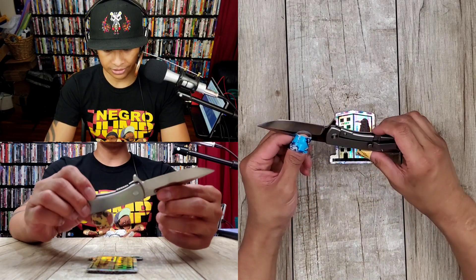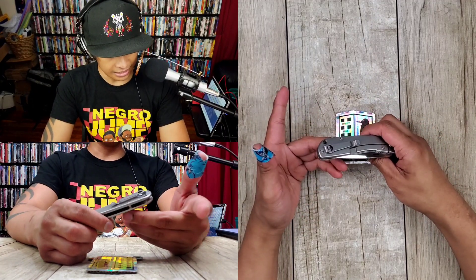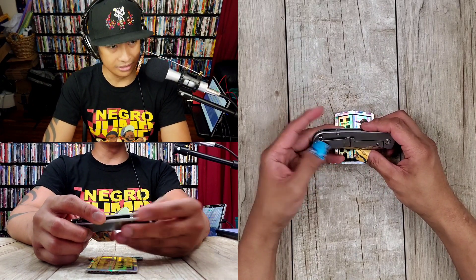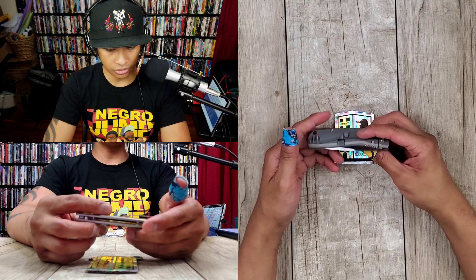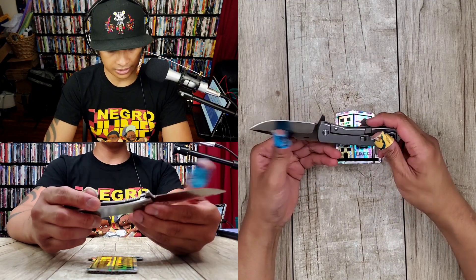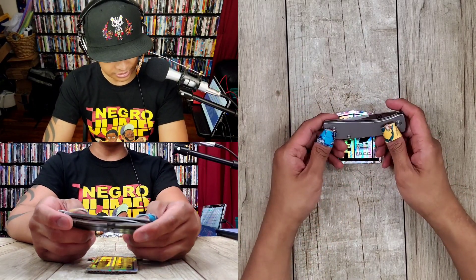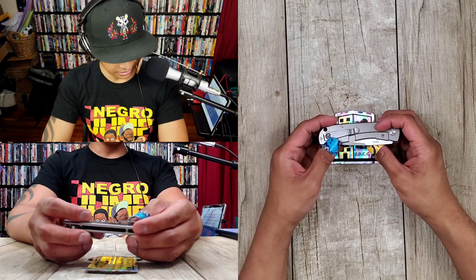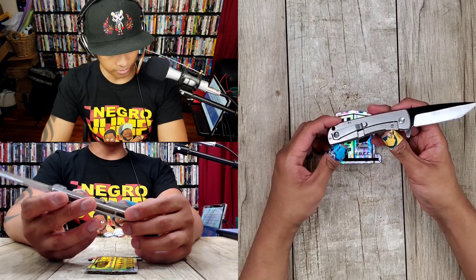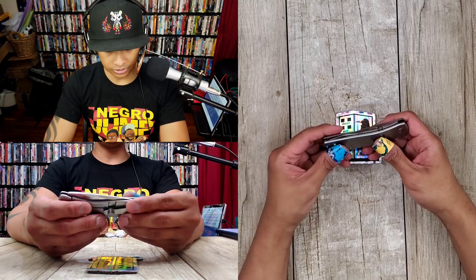You've got S35VN titanium frame lock, deep carry, and it's like $99 — I think I saw it for $98. How come you're getting all these high-end materials for $99? There's no weight reduction on the inside, but it's still pretty relatively light — 3.2 ounces. The pocket clip is stainless steel, the fasteners are stainless steel, and you've got brass cage ball bearings for the pivot. I just really like what they did here.